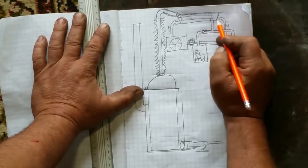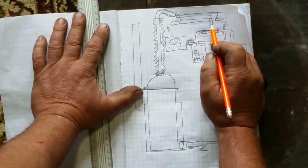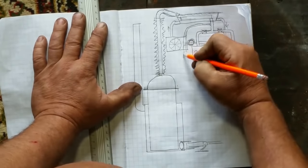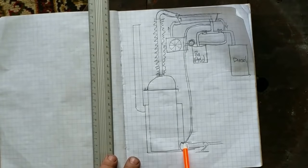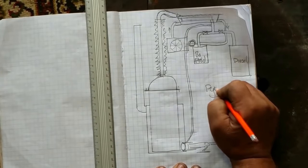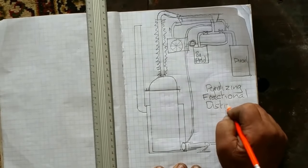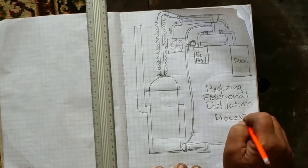There will be a small amount of vapor that travels right through the system — very volatile, highly flammable, and won't condense into diesel. That vapor is drawn off and brought back down here, introduced into the burner to supplement the heating of the chamber. And that, my friends, is a pyrolyzing fractional distillation process.